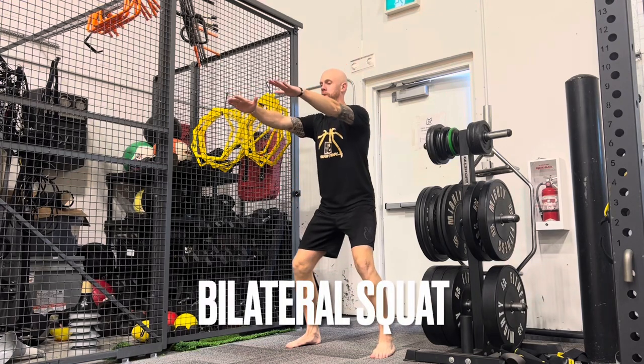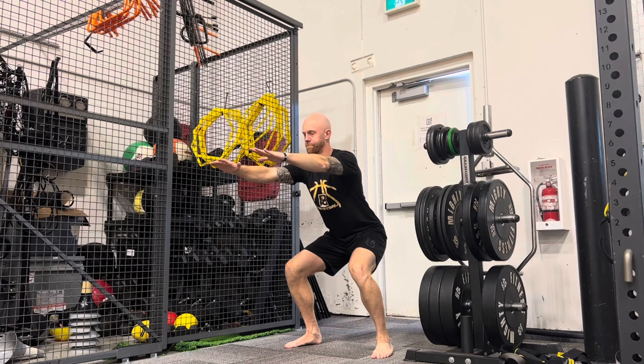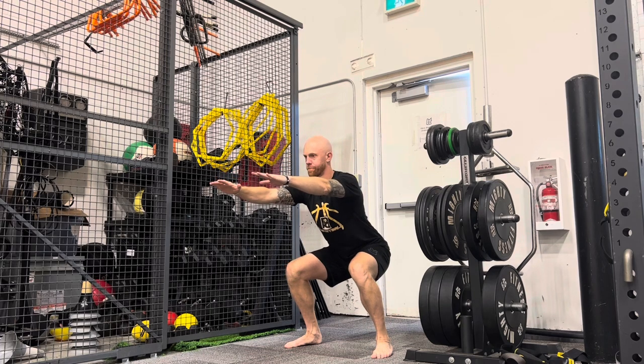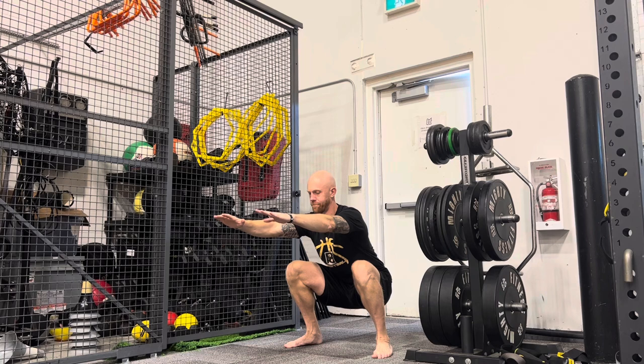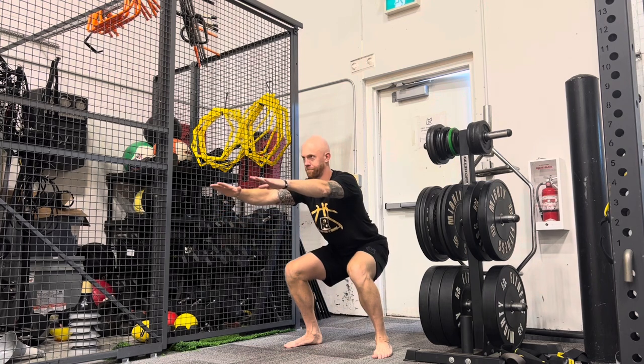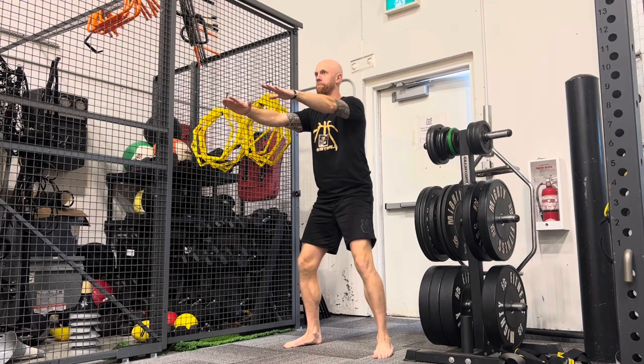The bilateral squat is a fundamental movement we will use to train the lower body. Here I am pulling into the deepest range of motion of my squat with my ankles, knees, and hips, while keeping the spine extended, then pressing out and pushing the floor away as I ascend back up.